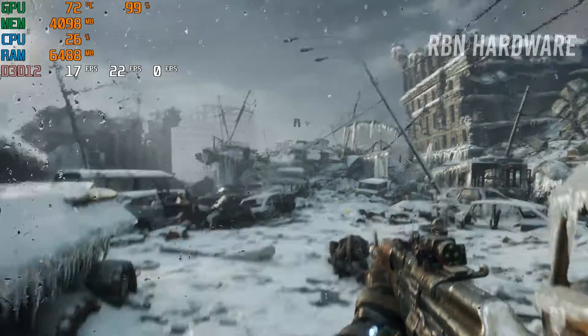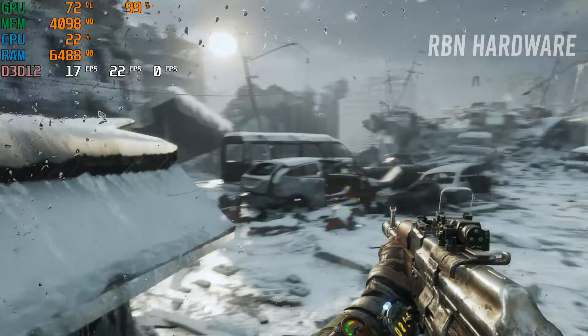Alright guys, so this 1660 card runs quite hot. I think we're actually reaching 72-71°C when I was playing Metro Exodus earlier. What can you do about this? Well, in this video we're going to do a teardown on this GPU. We're going to take this cooler apart and try to apply some new thermal compound and see if we can fix this problem — and you can do this too.